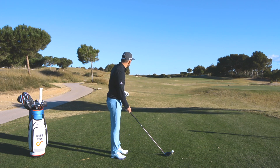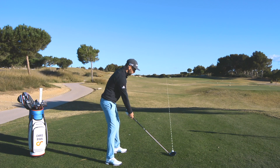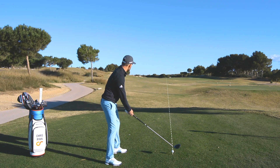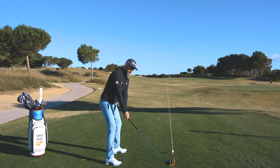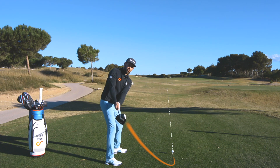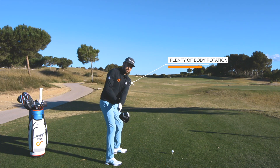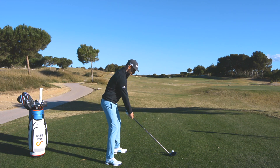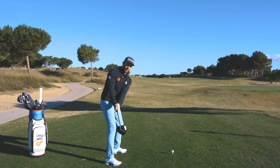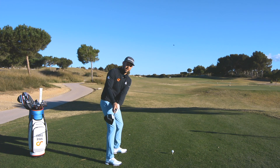Let's talk about the first move away from the golf ball. I've got myself set up here with a driver, target down the middle of this 18th fairway. You'll notice that this movement away was very much with my upper body — due to that, my hips and knees have moved a little bit. The hands have moved on a slight inward arc and the club head has stayed pointing slightly down towards the ground.